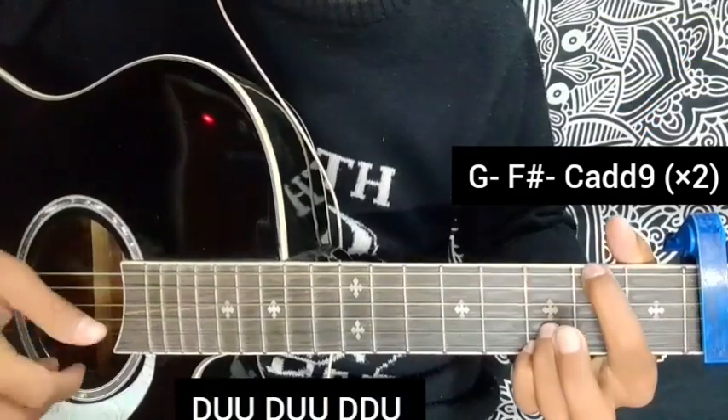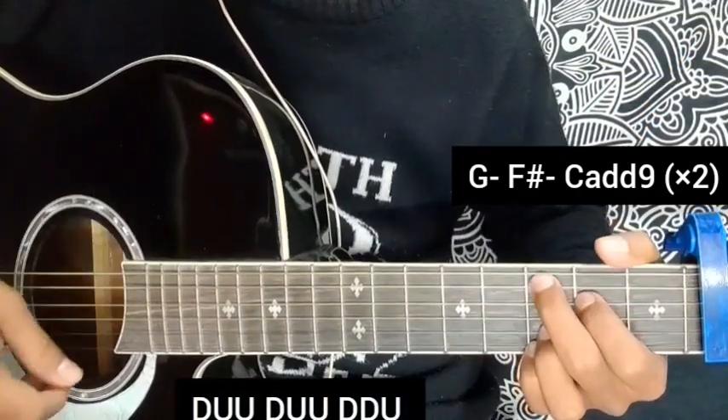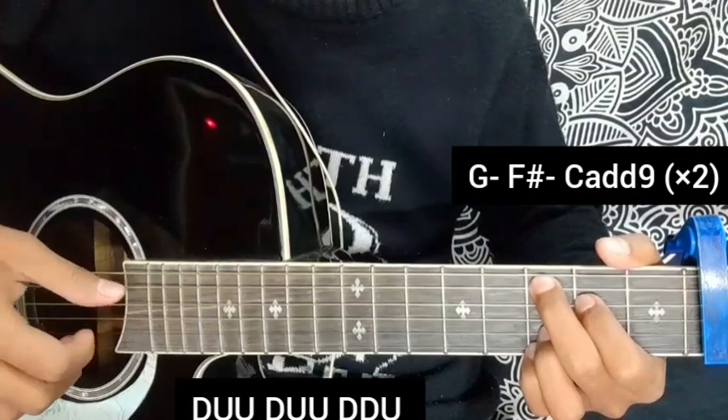The strumming pattern for the verse is: down, up, up, down, up, up, down, down, down, up, up, down, up, down, down down, up, down, down, up.